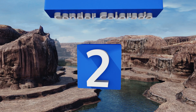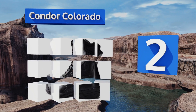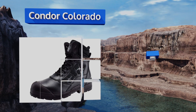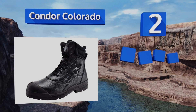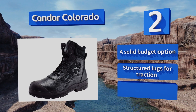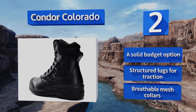At number two, with full grain tumbled leather that's supple and strong, the Condor Colorado are built to take a beating. Their outsoles are made from lightweight polyurethane that's directly bonded to their uppers without the use of glue, so they're less likely to fall apart on the job. These are a solid budget option with structured lugs for traction and breathable mesh collars.